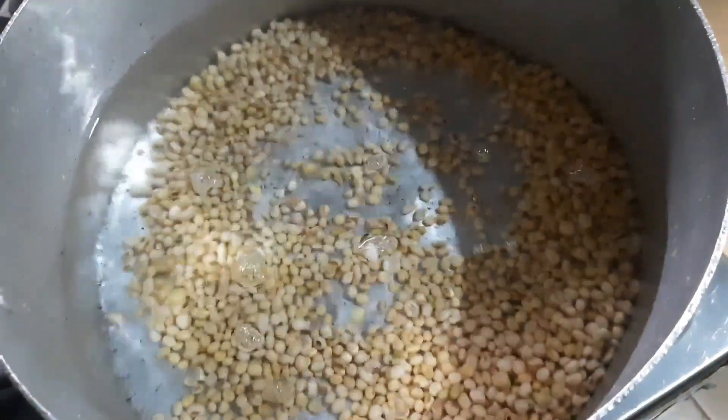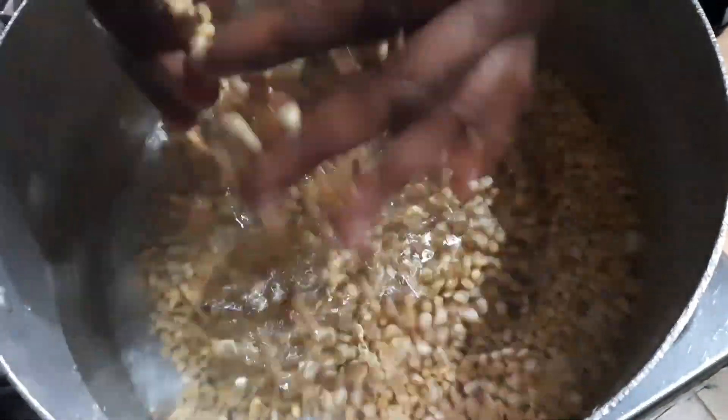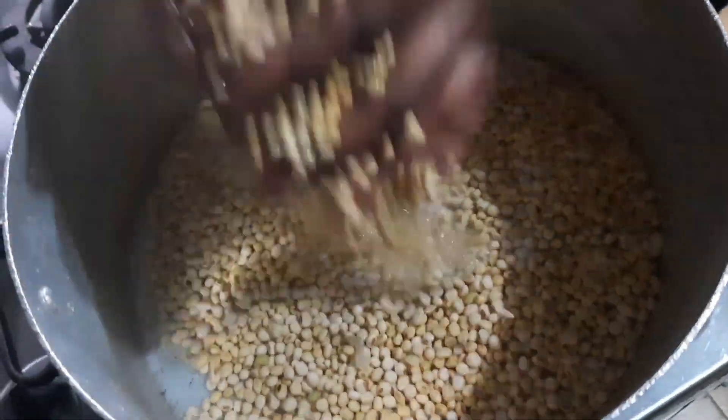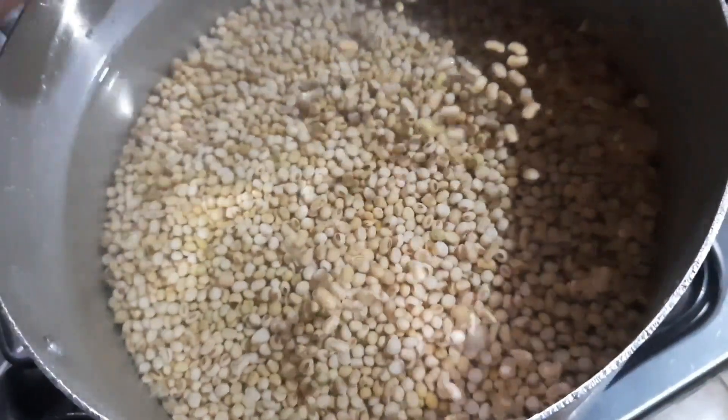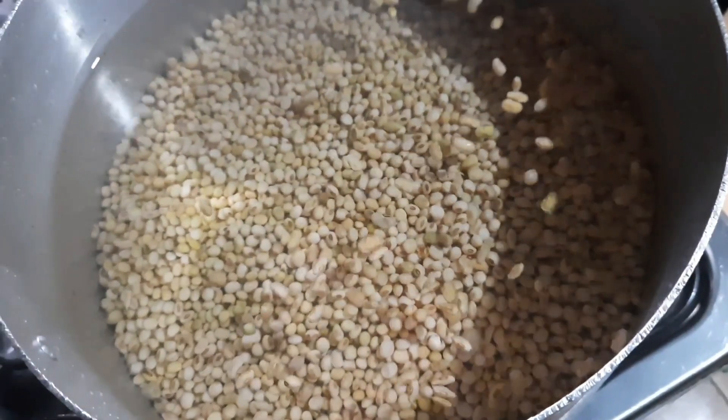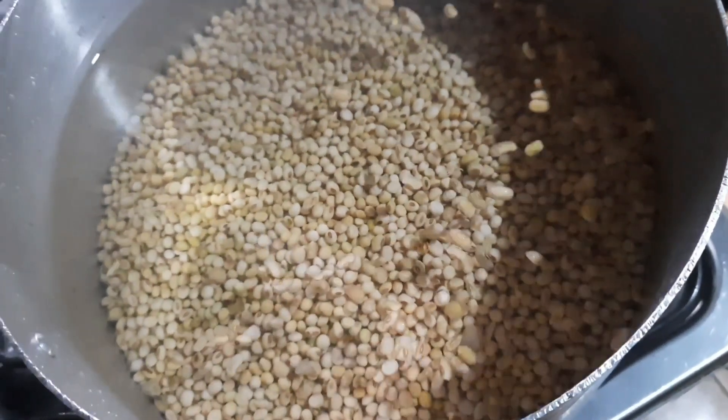I'm going to cook these soya beans for 30 minutes. You can see the water is above the soya beans, so I'm going to allow it to keep cooking for 30 minutes.